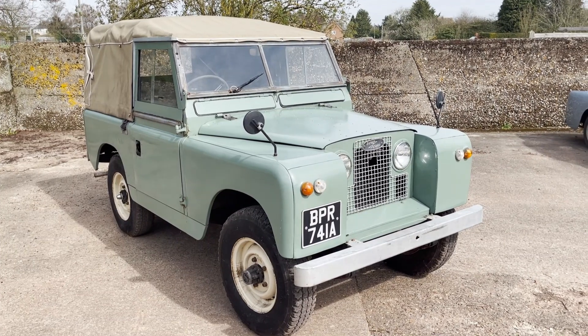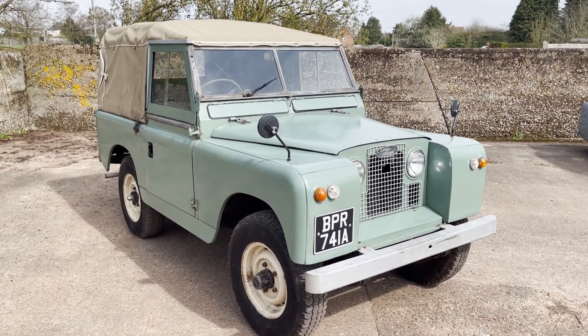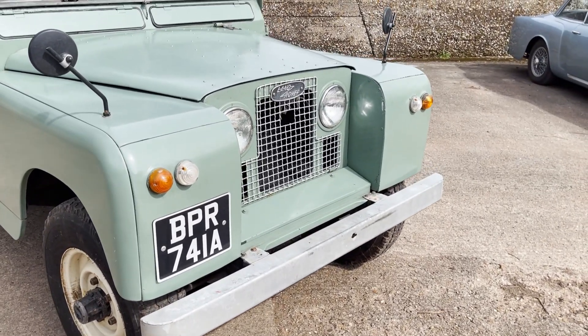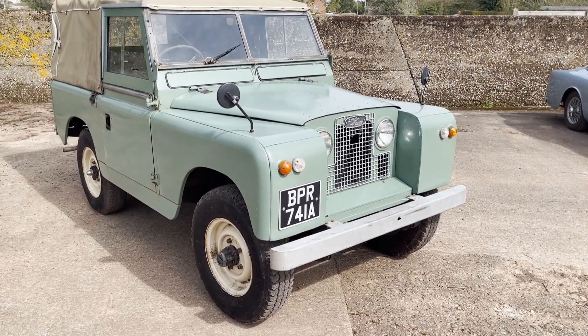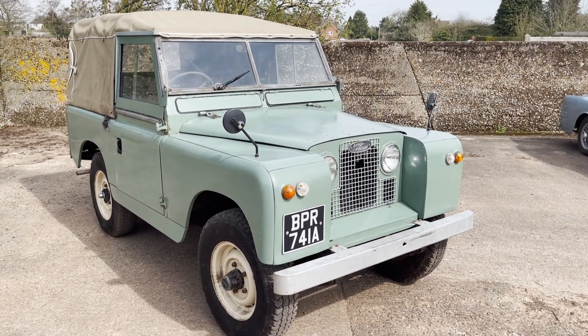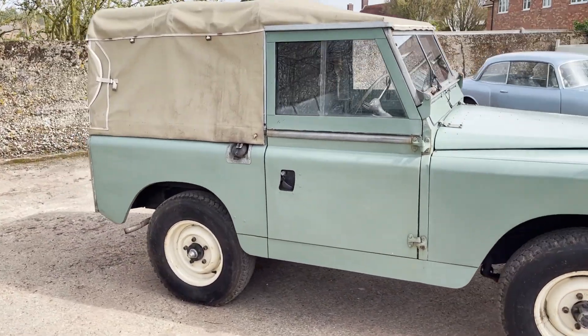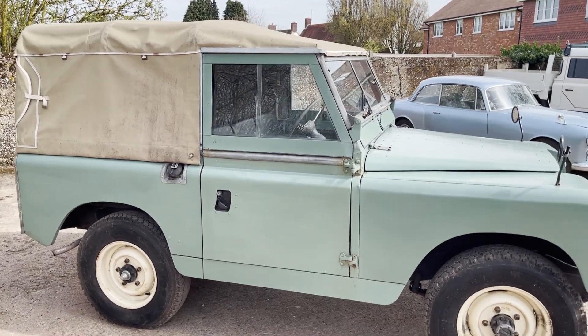Okay, 1963 Land Rover Series 2A in pastel green — it's a 2.25 petrol. Although having said it's a Series 2A, it has got a flat panel on the front so it may be a very late Series 2. I'll have to check the chassis number on it. Finished in pastel green with a beige tilt, black interior, three-seater — there's no seats in the back as yet.